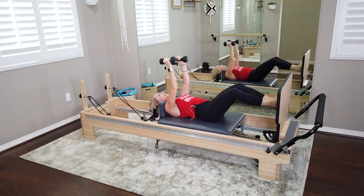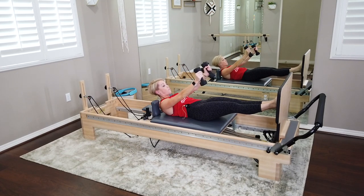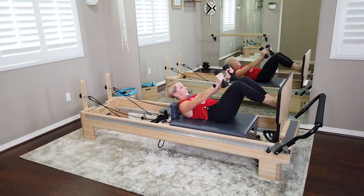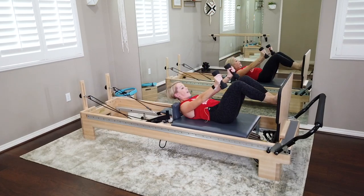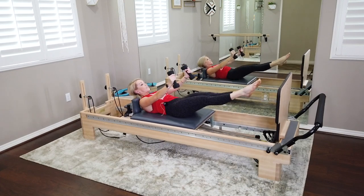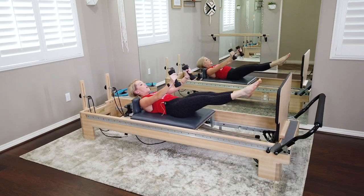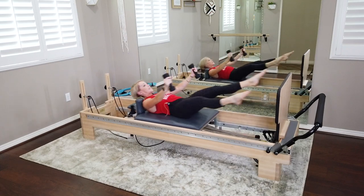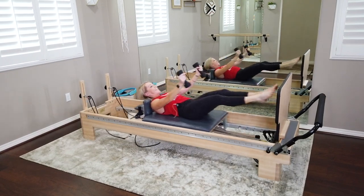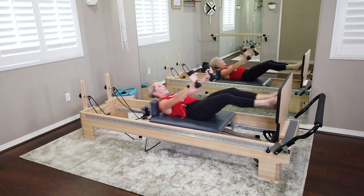Bring it in for just a moment. We're going to keep that first position but we're going to add an ab curl. On your exhale, you're going to lift those shoulder blades off the carriage, reaching the weights for the jump board. Keep that first position — bend those knees, jump. So now we're just going to hold that ab curl as we jump. Inhale as you leave, exhale as you land. Still getting those heels to touch down every time, zipping up those inner thighs. I'm narrowing my ribs into my pelvis. Then we're going to add a little air jumping jack — my legs and arms are going to do the same thing: open the legs and the arms and close to land. Always bringing those heels back together. Still holding that ab curl.